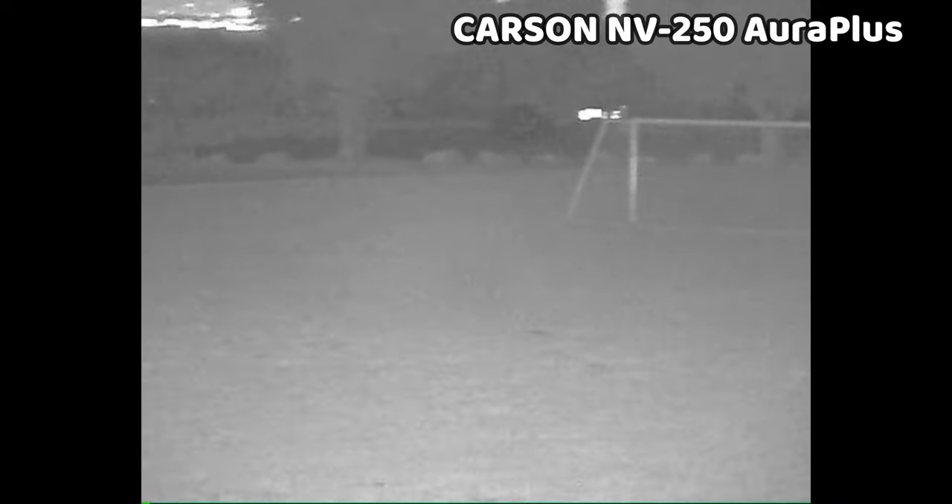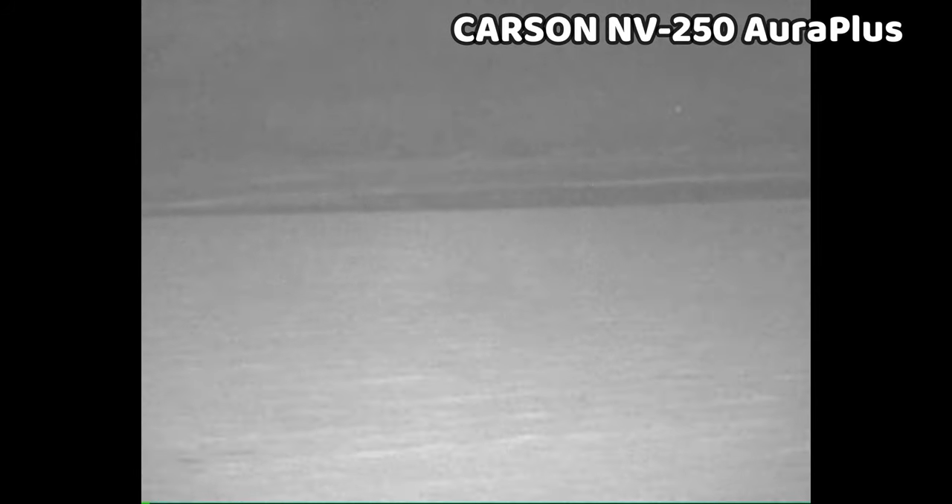The Carson NV250 Aura Plus actually has pretty impressive range for its size, and the IR illumination levels are really good. The video quality is a bit grainy at 640x480 pixels — VGA resolution — which is probably the weakest in the lineup, and there isn't a whole lot of contrast to the image either, but it does record directly to an SD card.